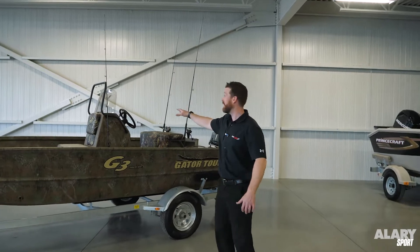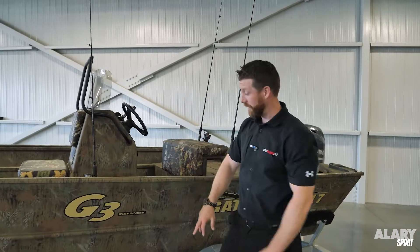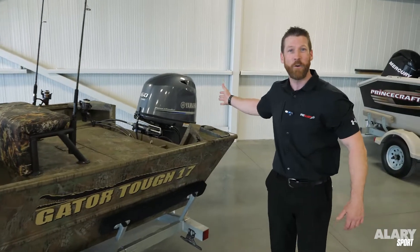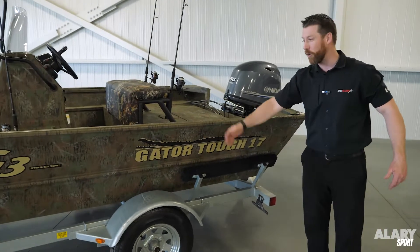The 17cc means center console, and you'll notice this boat obviously has a center console. G3, for those that don't know, is a Yamaha boat company, so we do have it equipped with the Yamaha 60 horsepower. It also comes with the galvanized bear trailer.